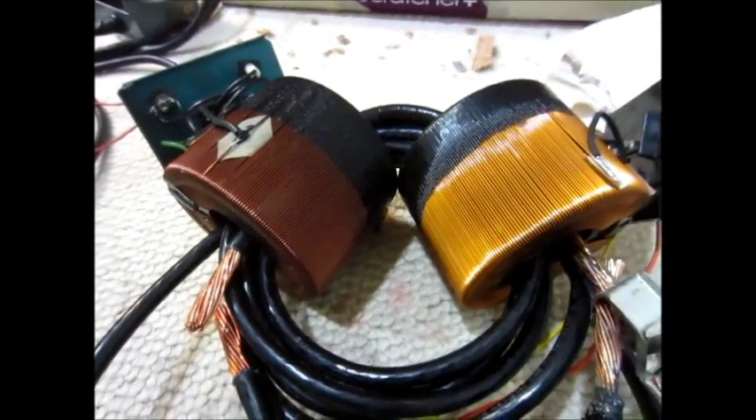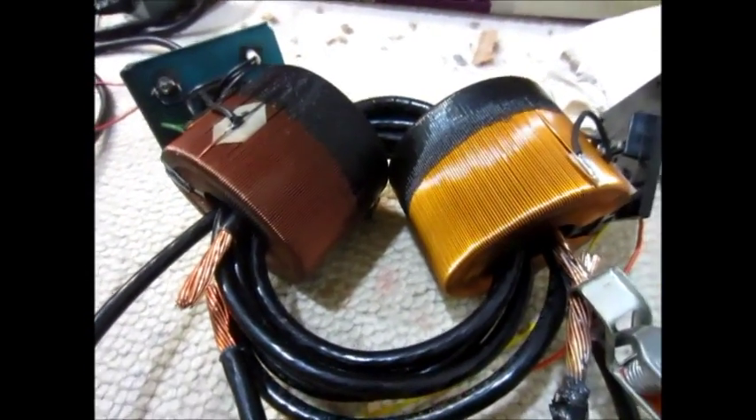Hello, this is MechaJ101, and here's a little crazy experiment I'm doing right now.